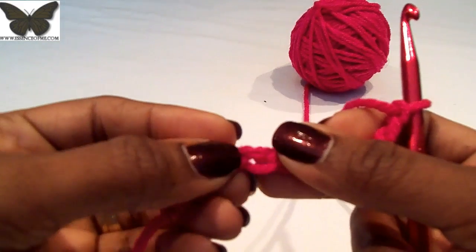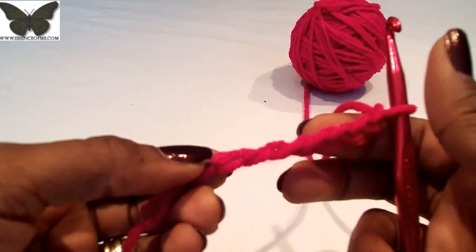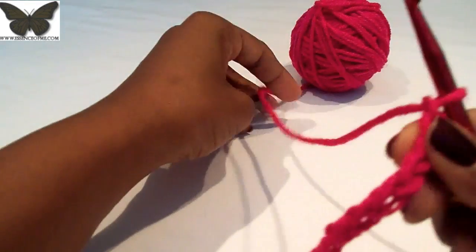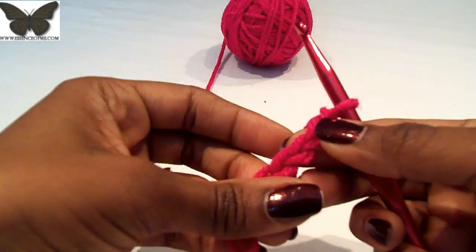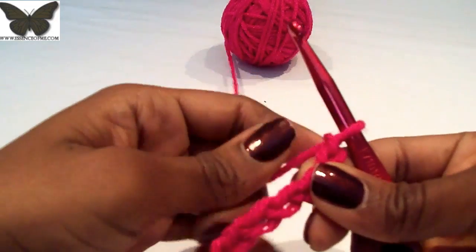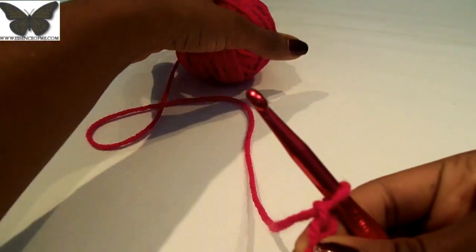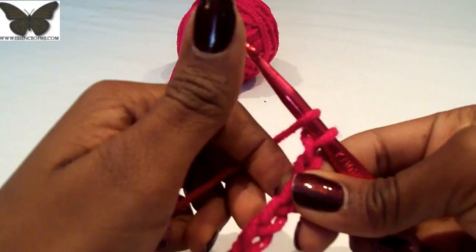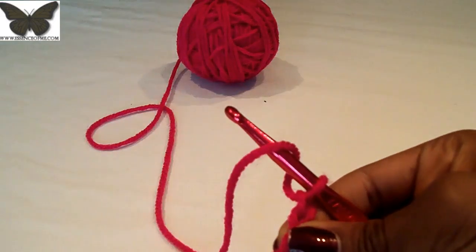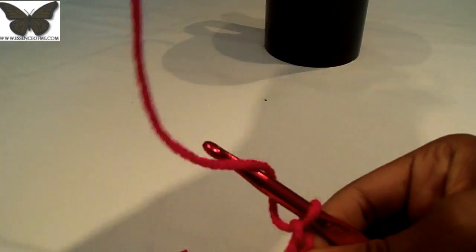For this I actually work in those humps. So what you want to do is yarn over, skip two chains, and in the third chain we're going to do two double crochets.